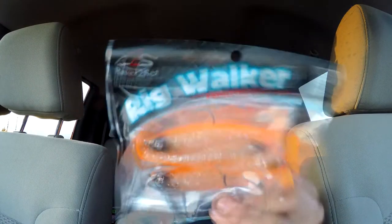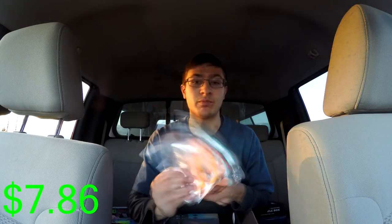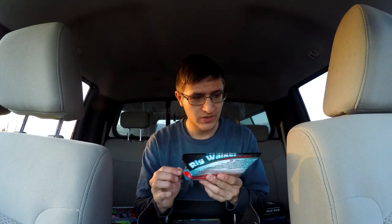Next one is a River to Sea Rig Walker. These things look really cool — let me pull one out. They're a holographic orange with the River to Sea logo right in the eye. $7.86, so this is gonna be a pretty pricey box. Really nice. These are I'm gonna say one ounce or half ounce. I'm honestly not sure how to fish a paddle tail swimbait — maybe I'll do that for a video and show you guys how to fish a paddle tail swimbait.